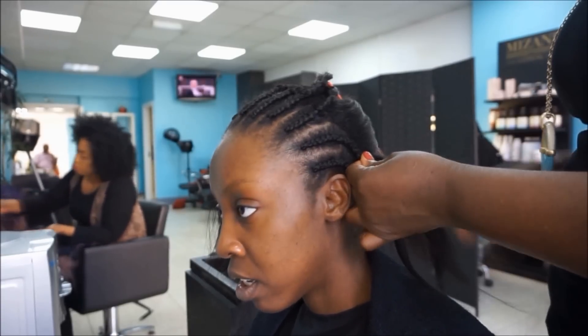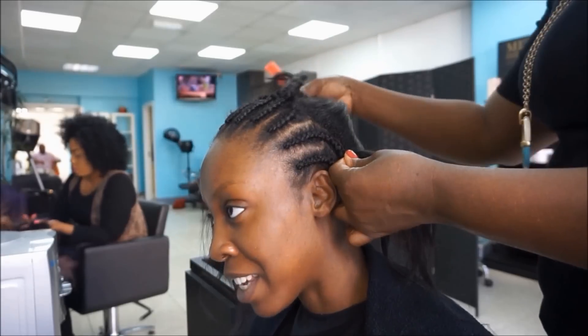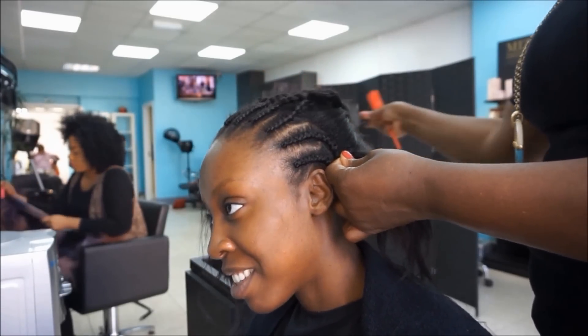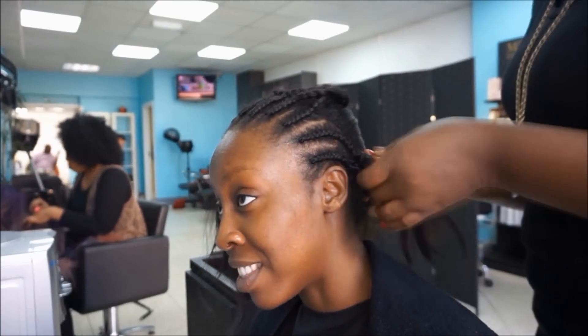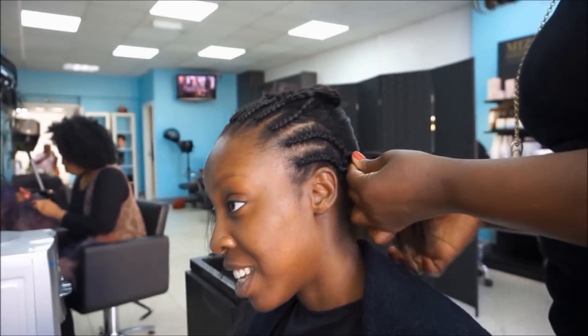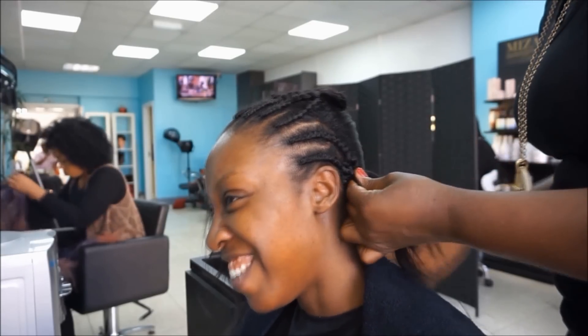As you can see now, she's starting to join the front braid to the braids that go all the way to the back of my head. She's forming a normal cornrow and braiding it together with the last cornrow she did, so that it's all joined together.